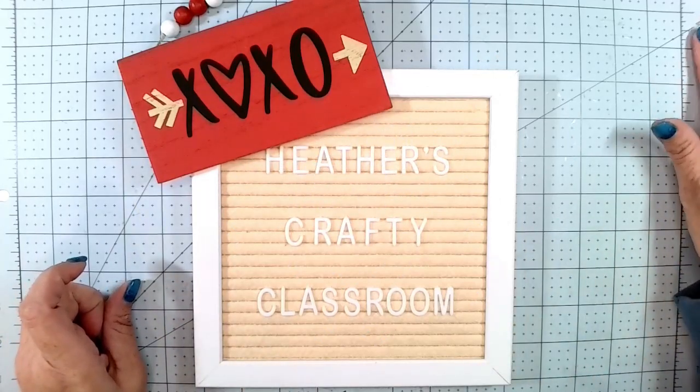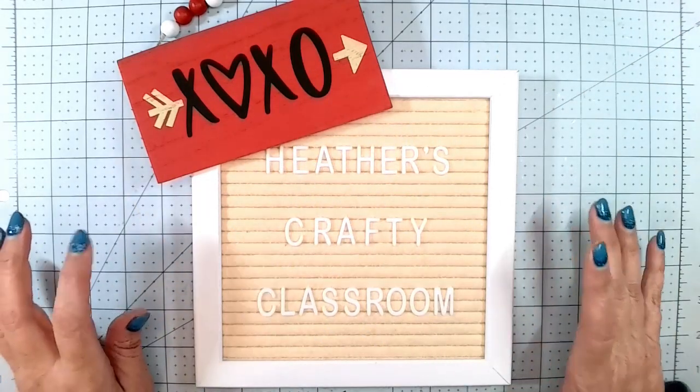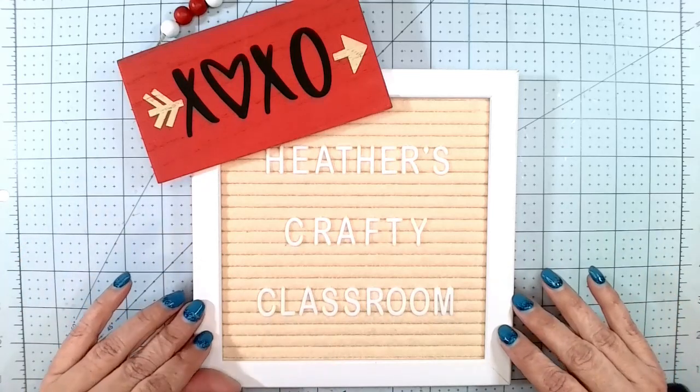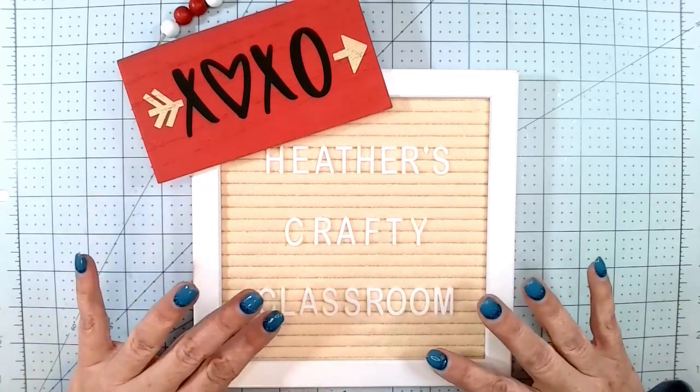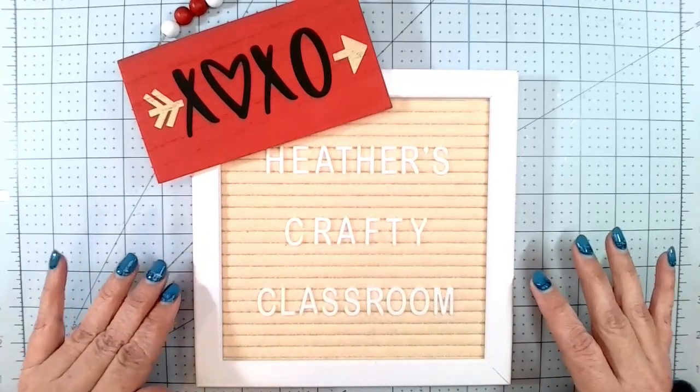Hi everybody, welcome back to Heather's Crafty Classroom. Today I have a little show and tell. I made a little mini album for Valentine's.